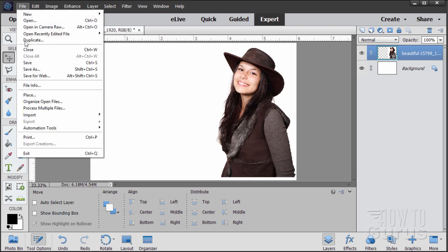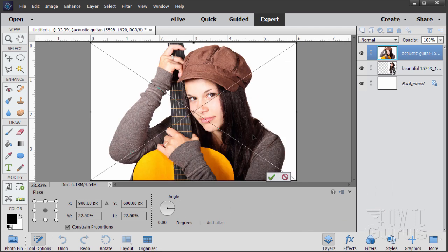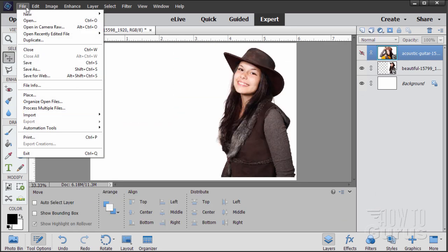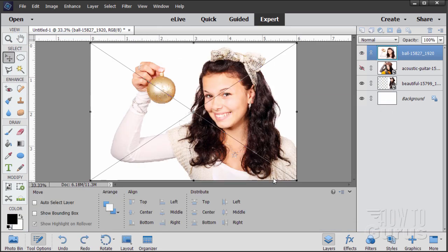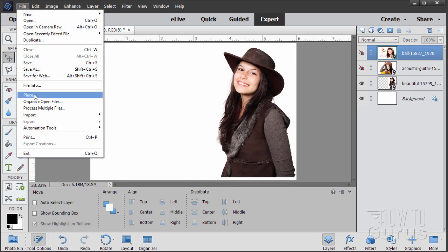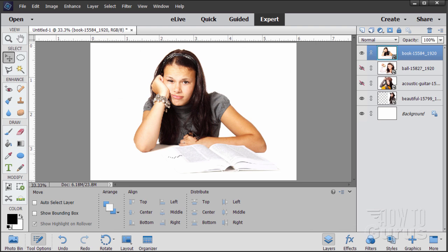Let's bring in the other pictures — same process. File > Place and there's the next one. Choose Place, click the green check mark, and we can just hide that one. Let's bring the next one in: File > Place, choose Place, green check mark and hide that. And finally, one more time, Place and that one right there. Choose Place and there we go.